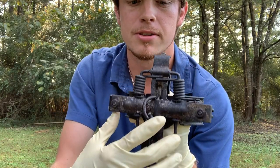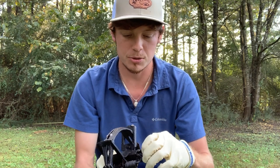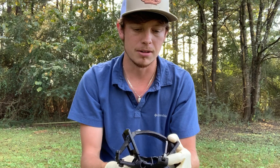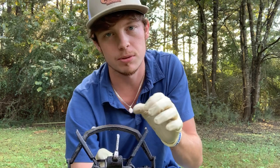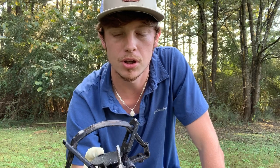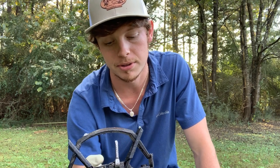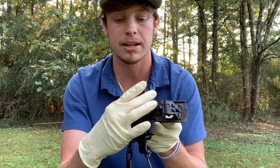These traps originally came with four coils on the back of the trap. But using four coils was really a pain to set because it was so hard to push the jaws down. Also, when I caught foxes, the strength and the jerking — because animals jerk when they get caught — would damage their foot. With coons especially, it just didn't do good. Coons are absolutely crazy on traps. So I went to taking two coil springs off, and in a few years when these traps are five or six years old, they may need that third and fourth set of coils to bring the life strength back.